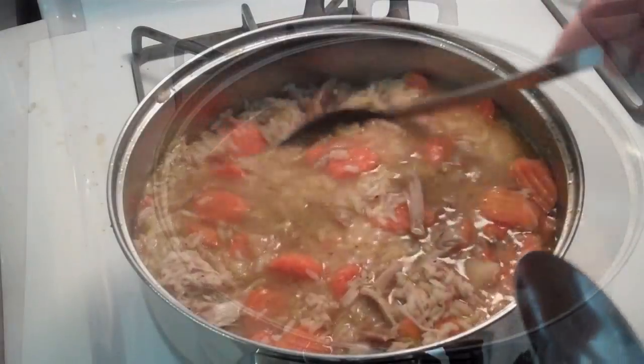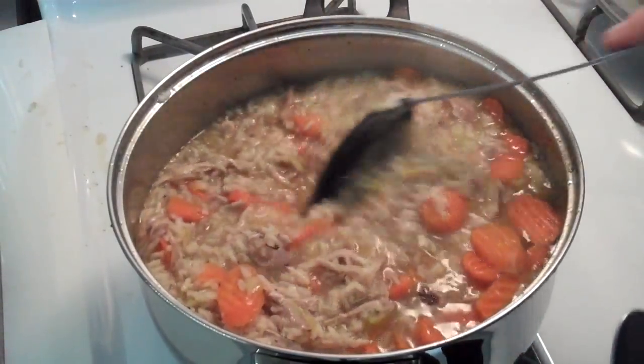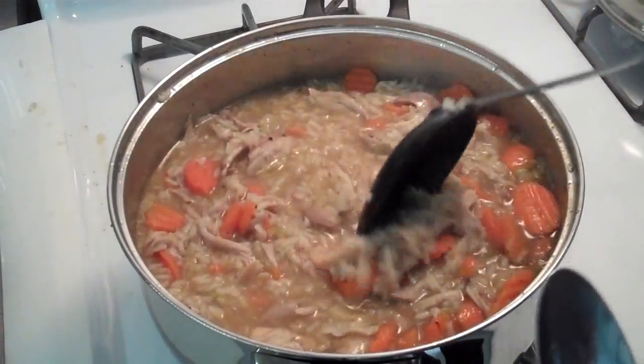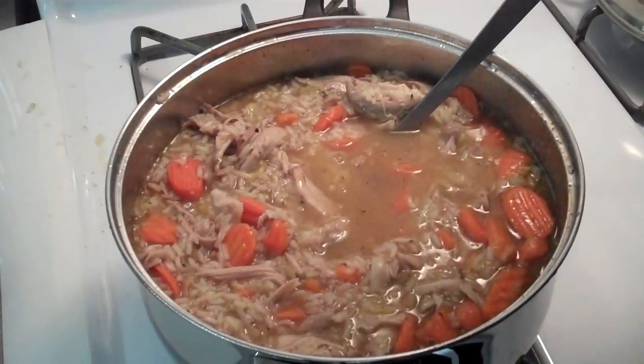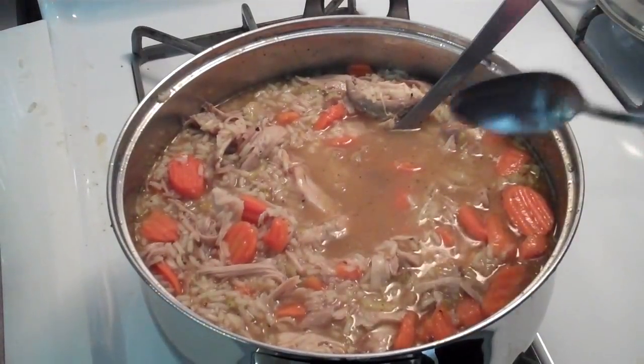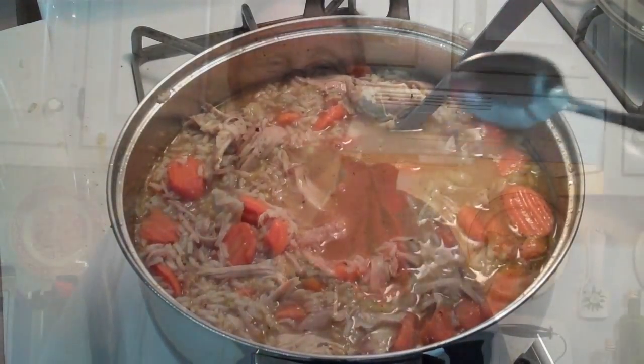I added the turkey to the rice and the vegetables, and it's ready to go. Let me do a quick taste test here. Carrots are perfect — everything just tastes delicious. I love turkey.